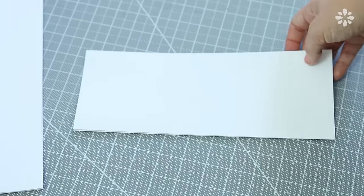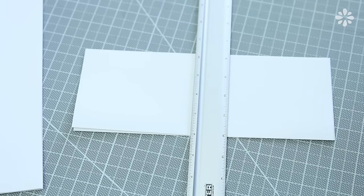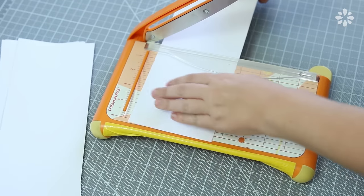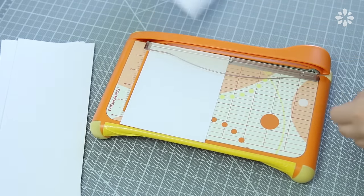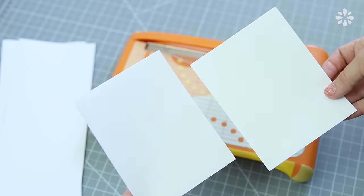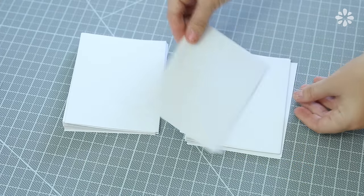We're going to make two books by cutting them in half. You can do this by trimming two sheets at a time with a ruler and a craft knife, or if you have a paper trimmer you can use that — it's a little easier and faster. Cut each piece in half and you'll end up with 20 sheets for each book.